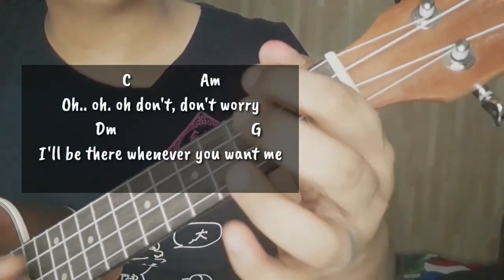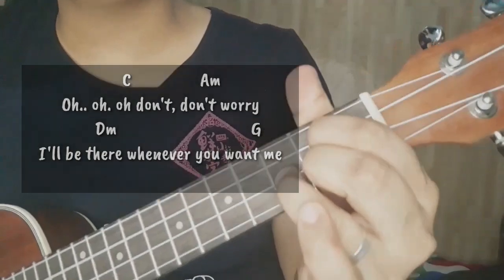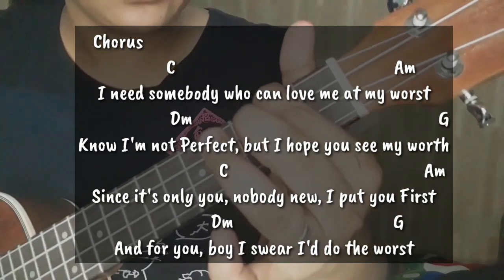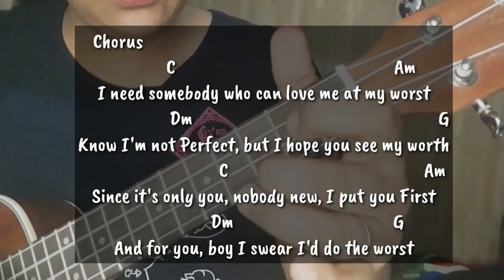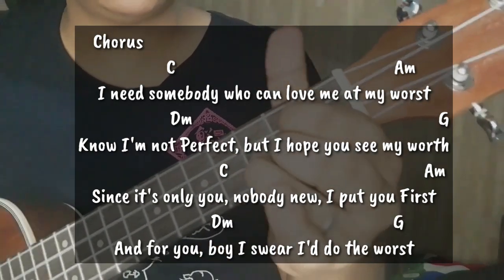Ooh, don't you worry. I'll be there whenever you want me. I need somebody who can love me at my worst. Though I'm not perfect, but I hope you see my worth. Since only you, nobody knew — I see you first. And for you, girl, I swear I'll do the world.